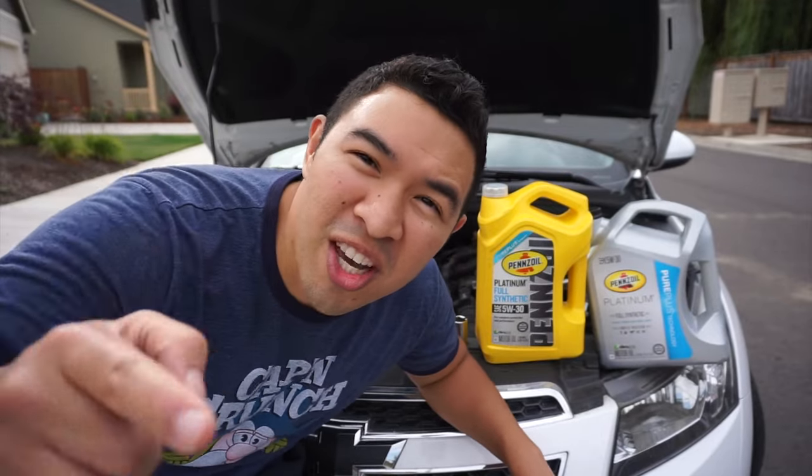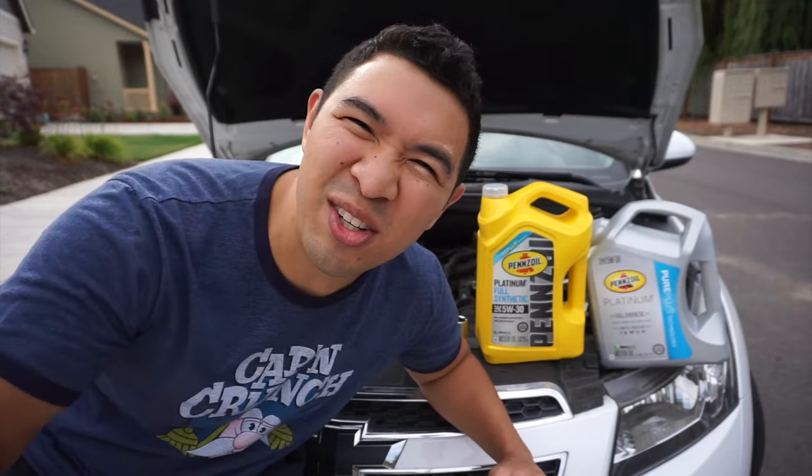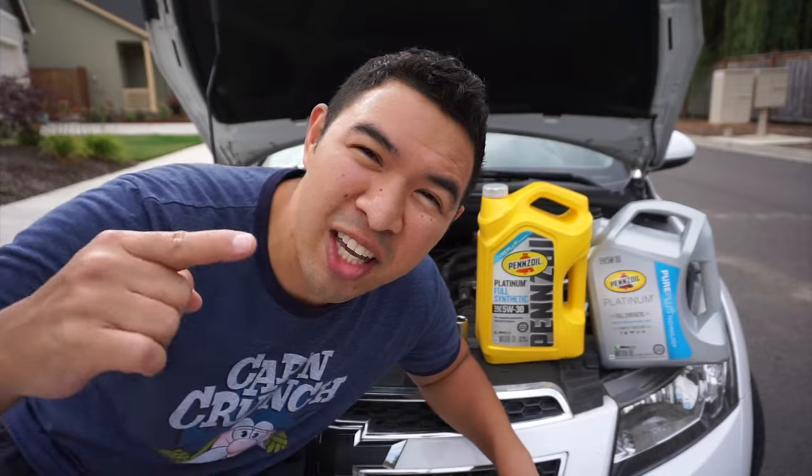Hey everyone, welcome to Dry Bar Reviews. Today we're doing an oil change on a Chevy Cruze 2012 LTZ. Let's jump right in and take a look at the tools you're going to need.